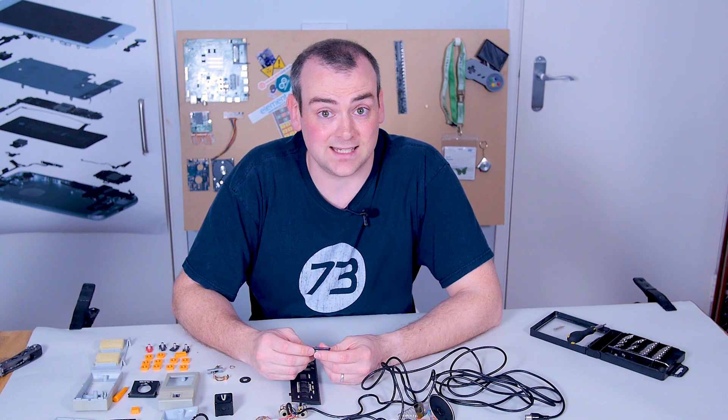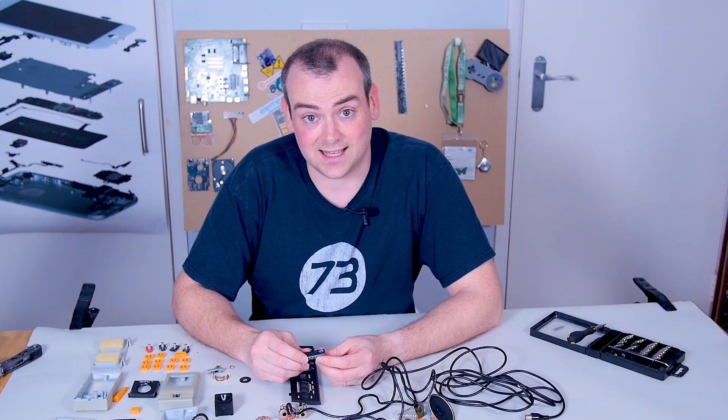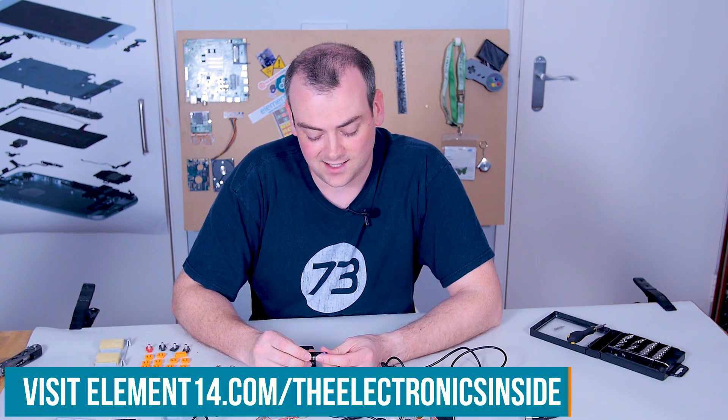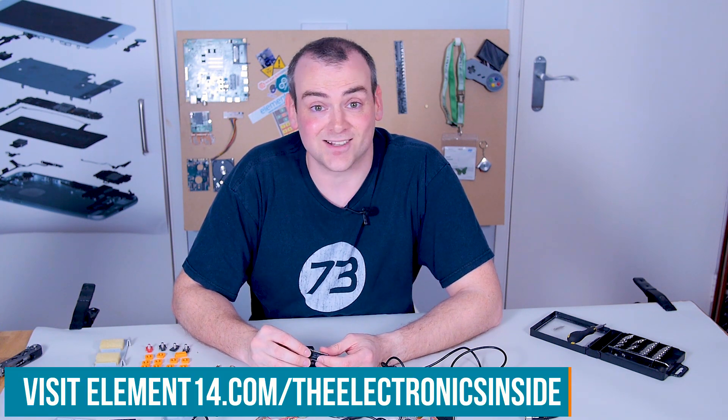If you've got any ideas for a teardown or something you'd like to see, let us know over at the Element 14 community at element14.com/the-electronics-inside. Thank you for watching and I'll see you next time.